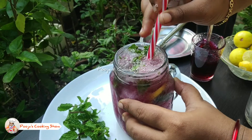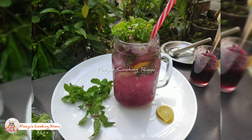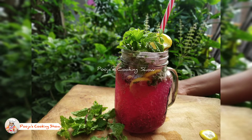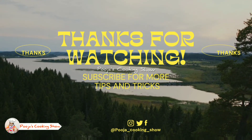Blueberry mojito is ready! You can serve this as a welcome drink for your guests. I think you all would have liked this recipe — do try it and leave your comments in the comment section. See you all with a new video and tip. Until then, bye from Pooja's cooking show.